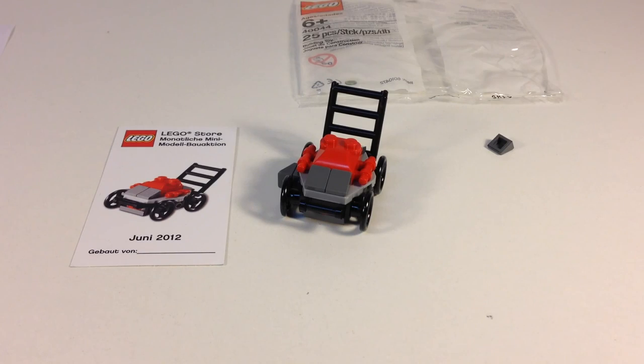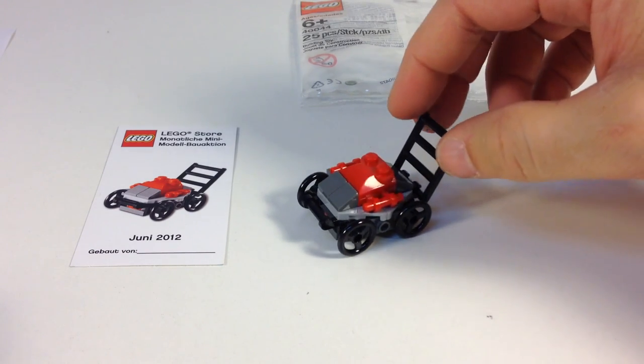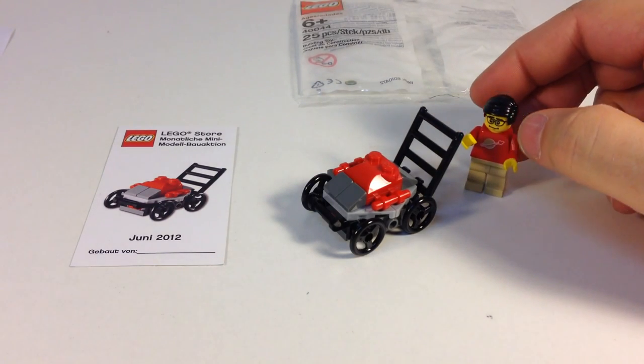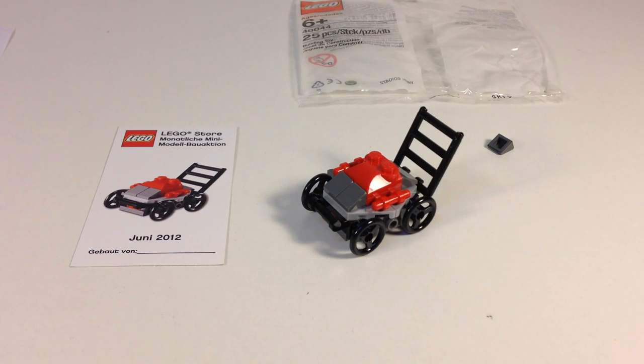We have finished building the lawnmower. It's a nice little push mower. The wheels don't really roll — it's just for decoration. It's more mini-land scale than mini-figure scale; this is kind of a gigantic lawnmower for a mini-figure. It does seem to be kind of on the scale of the mini-land figures. Neat little set, nice build. I'm glad LEGO does these monthly builds; I just wish I could get to one.